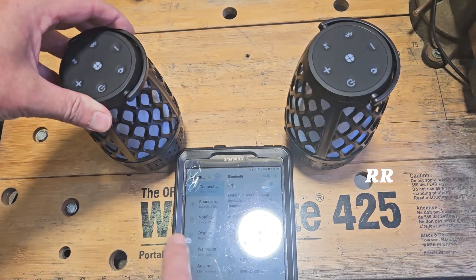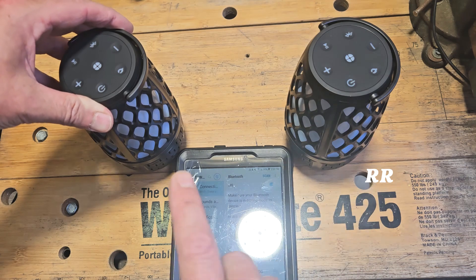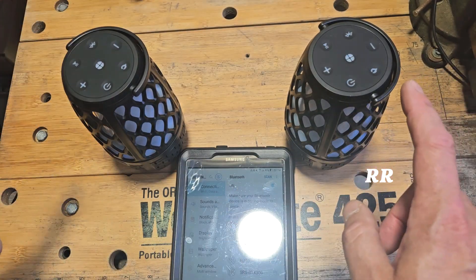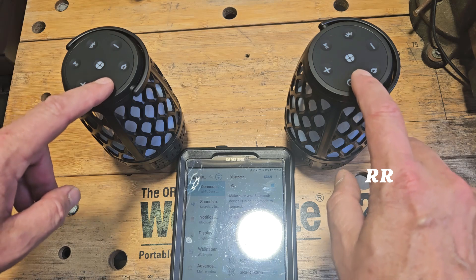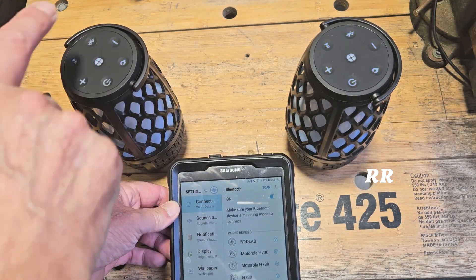You can pair these individually to two different things — say you wanted to pair one to your tablet, one to your phone, whatever. Or you can pair them both up together to use two speakers at once. The way you do that is power them both up at the same time and press the Bluetooth button on just one of them.